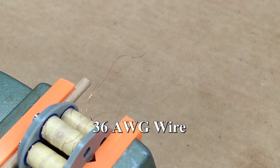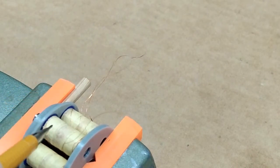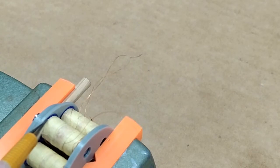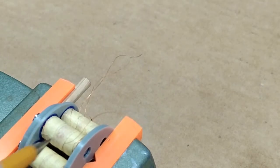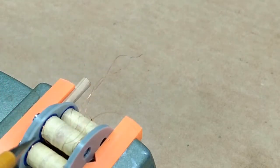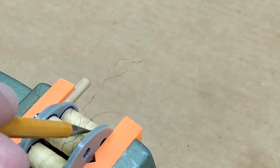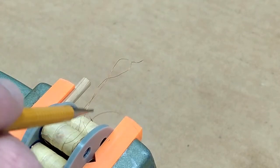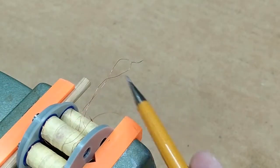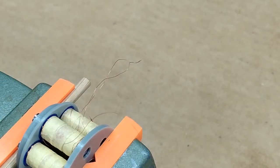This is 36 gauge wire — it's about like trying to work with one of your hairs. I took the wire from the bottom of the coil, which was the beginning, and wrapped it around and brought it out over here — that gives me a little extra wire to play with. I took the wire from the top of this coil, wrapped it around here a couple of times, and brought it out here. So we're connecting the bottom of one coil to the top of another.